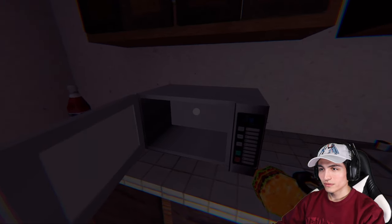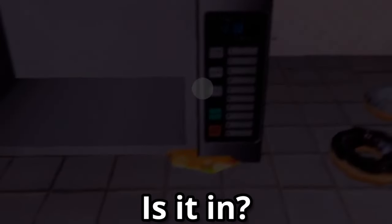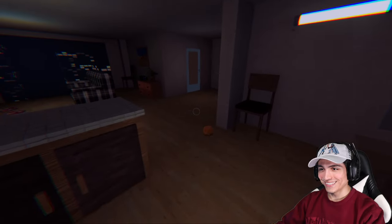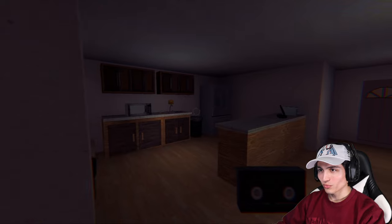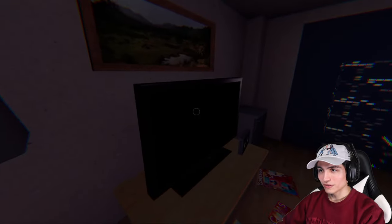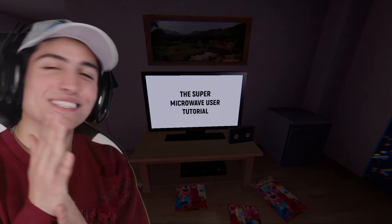Oh wait — what the heck? Is it in? Okay it's glitching. It's glitching — did I just mess up, did I ruin the game? A few moments later... Okay, we got a little VHS. We definitely need a tutorial for this microwave because I guess we're that small-brained. I just put it on the TV — oh there we go!